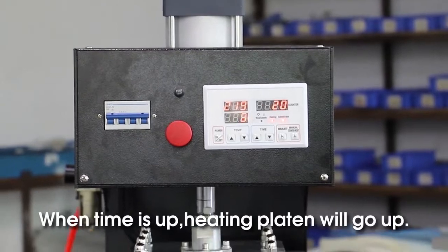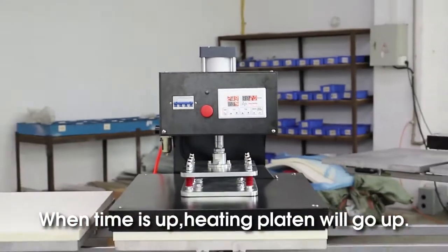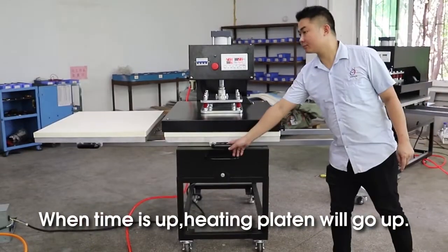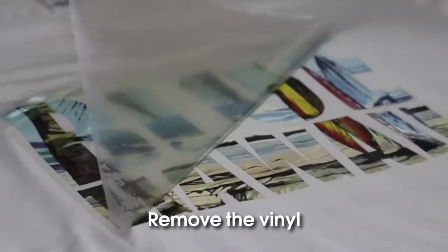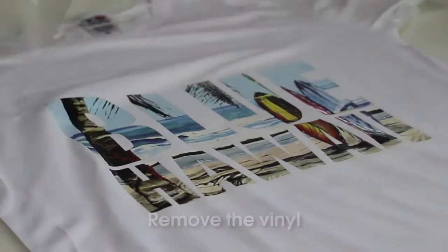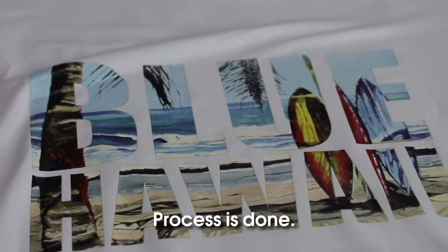When time is out, heating pressure will go off. Remove the vinyl. Process is done.